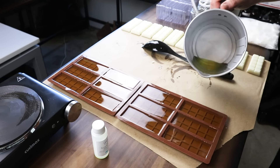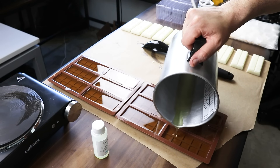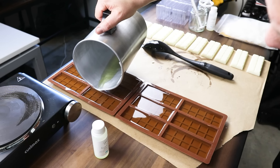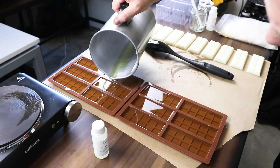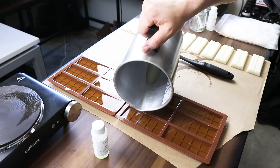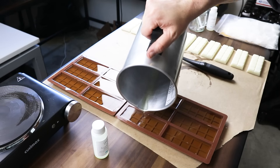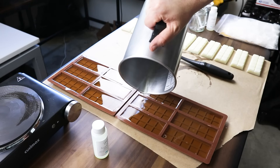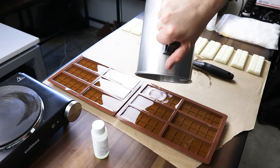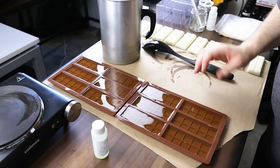17 and a half ounces of wax looks like it was perfect. Some of these are a little bit low, so I'm just going to go back through and top them off a little bit. It looks like all these are right about perfectly filled - no leftover wax. We're going to go ahead and let those cool down and then come up with some packaging for these.